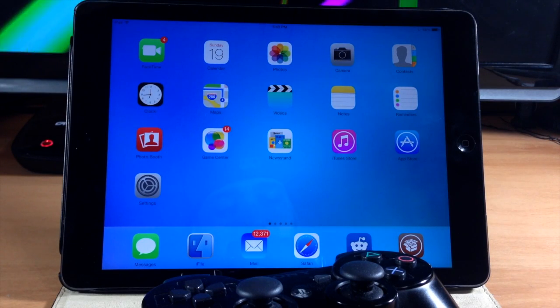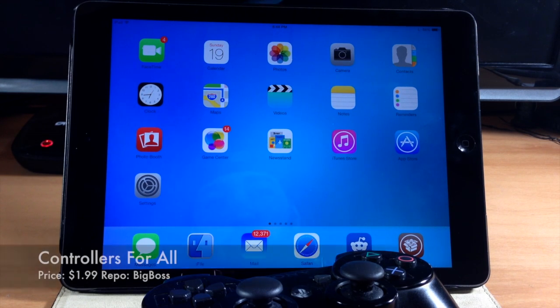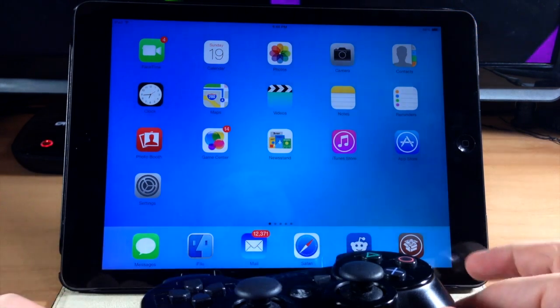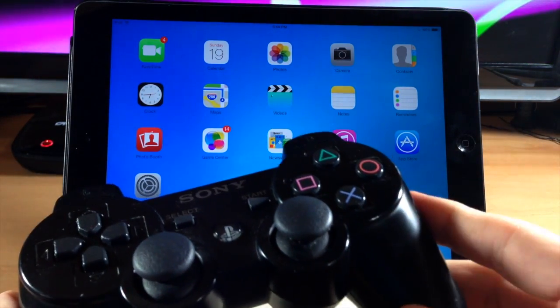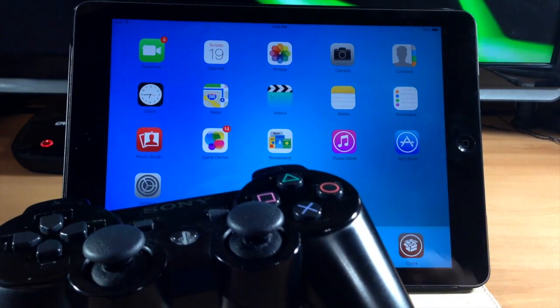What's up guys, this is iTweets here and today I'm going to be bringing you something incredibly awesome. This is a new tweak that just hit Cydia called Controllers for All. What this tweak is going to allow you to do — as you can see I have a PS3 controller right here — is pair the PS3 controller to your iPod, iPhone, or iPad.